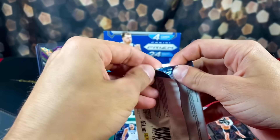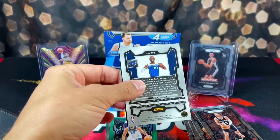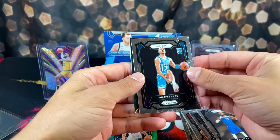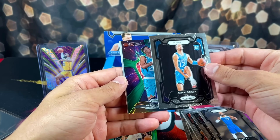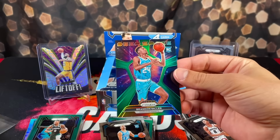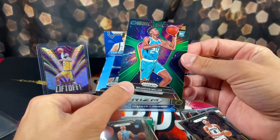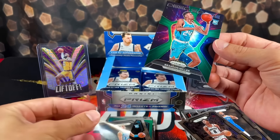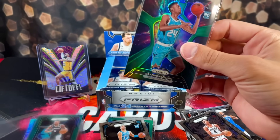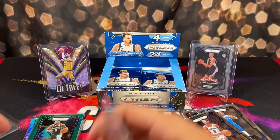Appreciate everyone that stuck around. If you haven't already, make sure to like, comment, subscribe, show some love real quick. We got Amari Bailey, we have a green Deep Space. Brandon Miller - it's a Brandon Miller insert hot box. Now all we need to do is just pull his true rookie stuff. I really want to pull one of those pink Pulsars again - those are the dream.